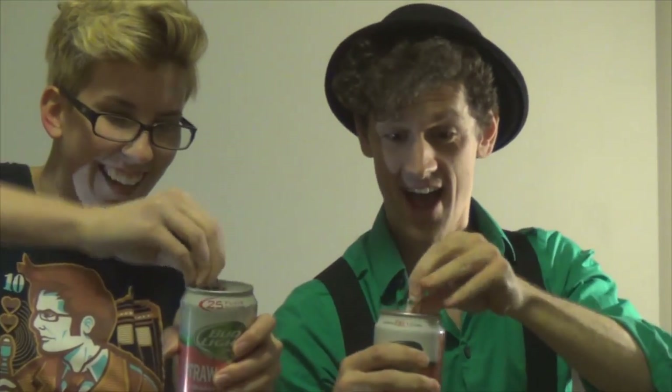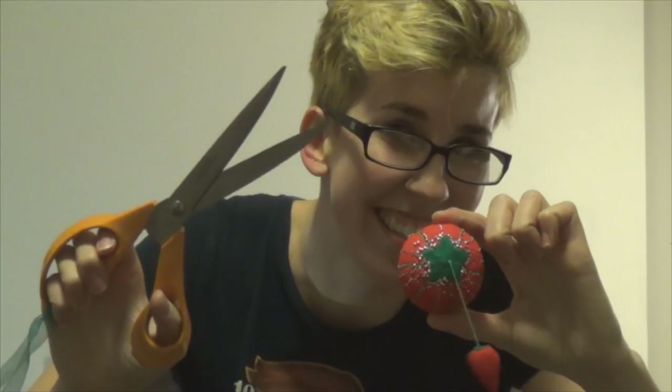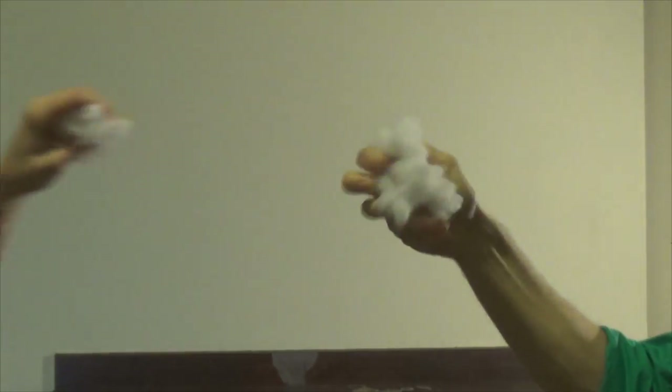Here's what you need: ping-pong balls, faux fur, belt, tape, hot glue, scissors and pins, cardboard, foam, flyers and a blade, matching thread and a sewing machine, and polyfill.